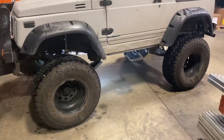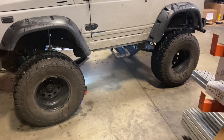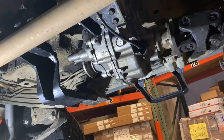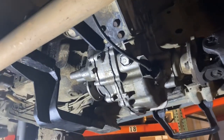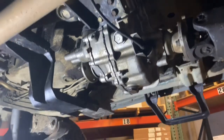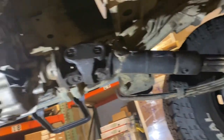I'm gonna crawl underneath there and pull that transfer case out and get this stuff bolted up. You guys have seen me pull a transfer case out before — it's pretty simple, just four bolts on this side and four bolts on that side, and you've got to disconnect your drive lines.